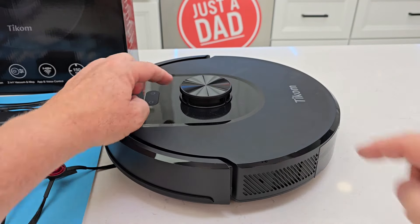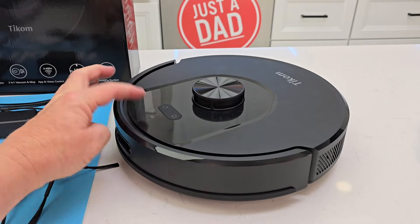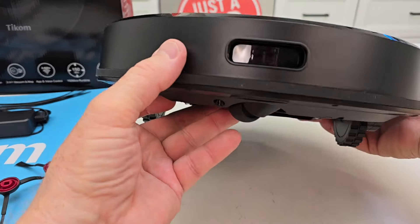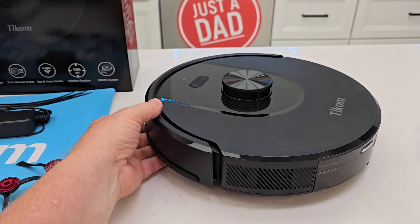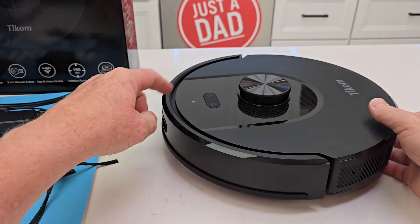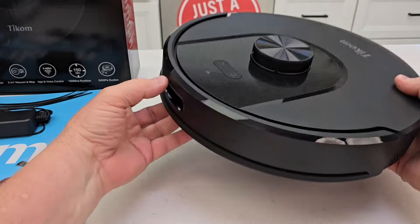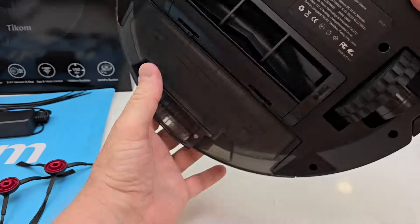This robot has LiDAR navigation. It's also got a home button, a power button, and a Wi-Fi light. There is some kind of sensor on the front. Let's flip it over.